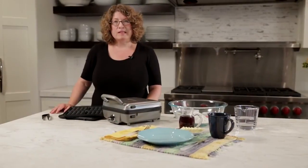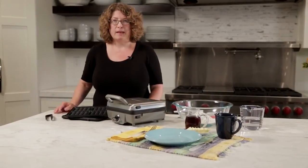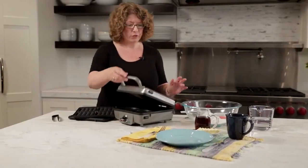Hi, I'm Mary Rogers and this is Cuisinart's Breakfast Central. It has lots of great fun features.